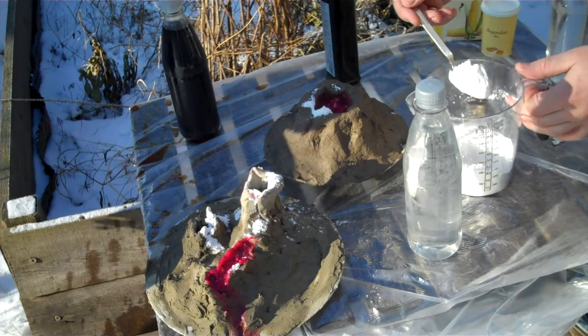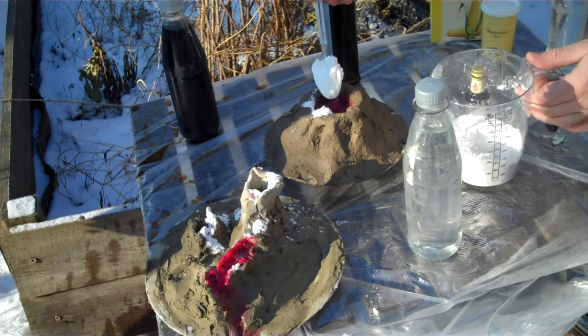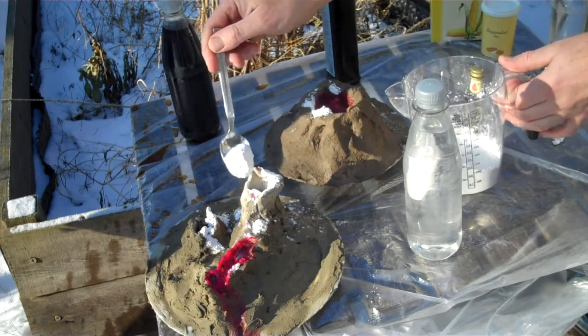We're gonna tell you about volcanoes. We've been into the kitchen again. Here we have baking powder and we have some corn flour. I've mixed it, forming it into the volcanoes.